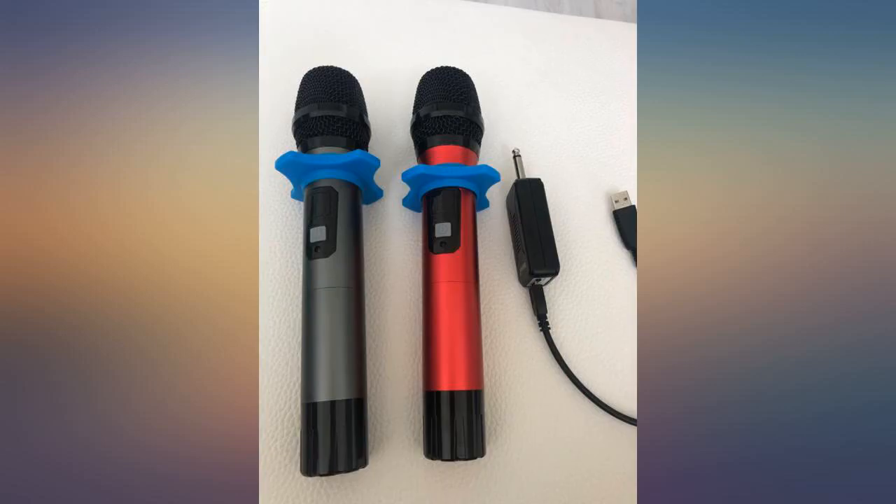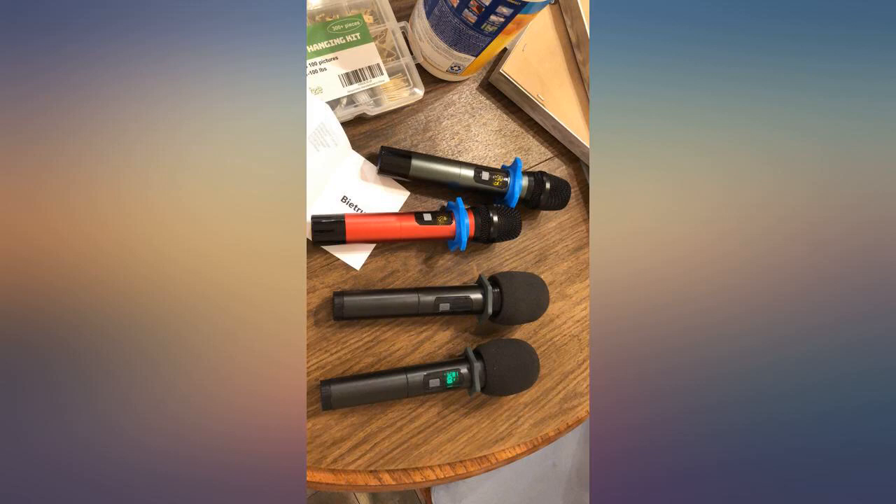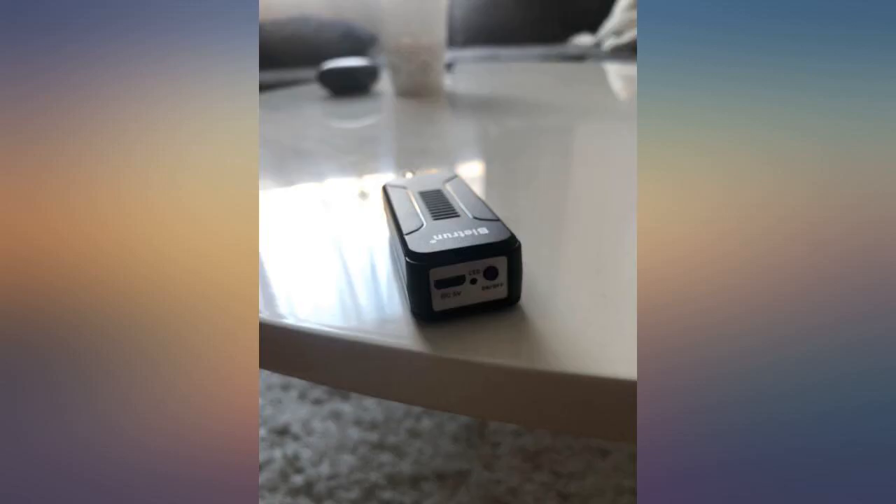Definitely recommend for karaoke. Sing solo or just turn on the 2nd mic for duets — super easy. Super happy with the purchase.